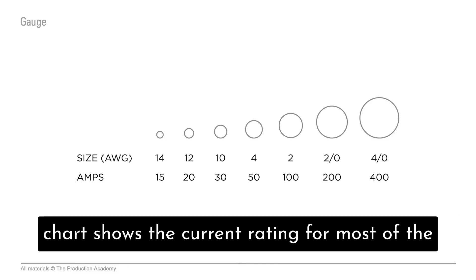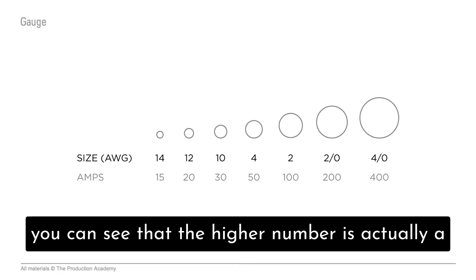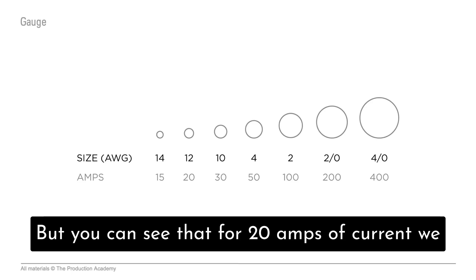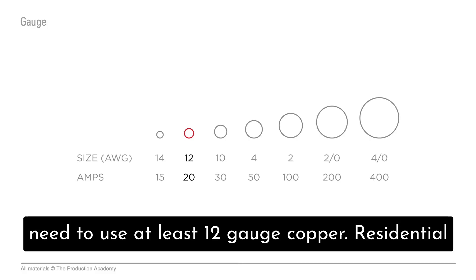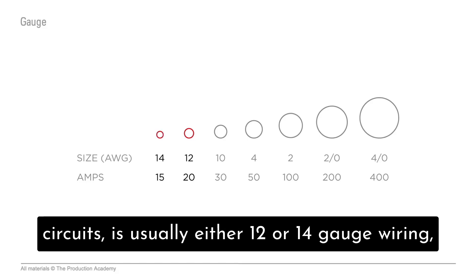This AWG chart shows the current rating for most of the gauges we see in production. One thing to note: the higher number is actually a smaller gauge, which is a bit counterintuitive. But you can see that for 20 amps of current, we need to use at least 12 gauge copper. Residential power, which is commonly distributed in 15 amp circuits, is usually either 12 or 14 gauge wiring.